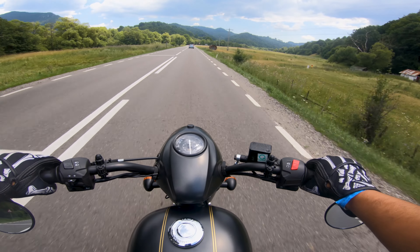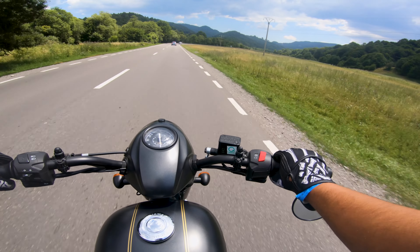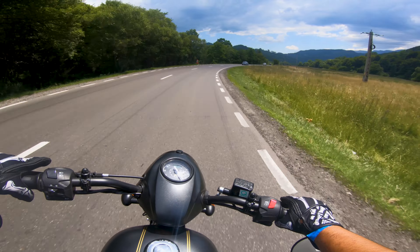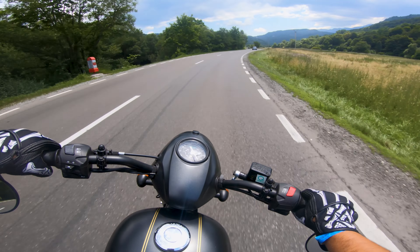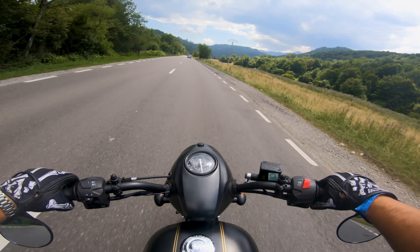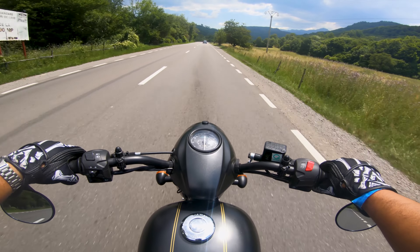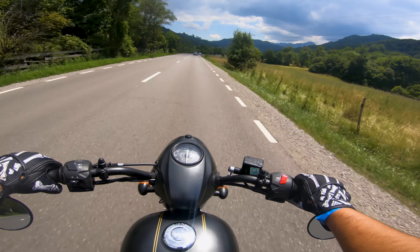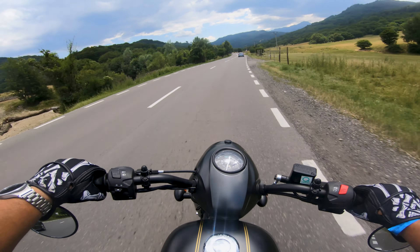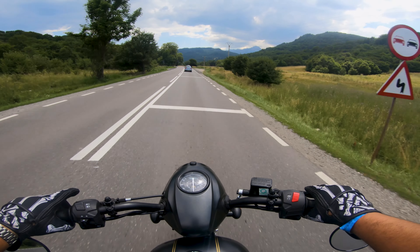It doesn't feel unstable. It doesn't feel unsettled by bumps, corners, getting on the throttle, or getting hard on the brakes. It's a well put together machine and it does feel like an old school motorcycle. We're in 6th gear at 80 kilometers an hour. This might not be such a good touring bike, or it might be a good touring bike if you're happy with these kinds of speeds — this is where it feels happy.